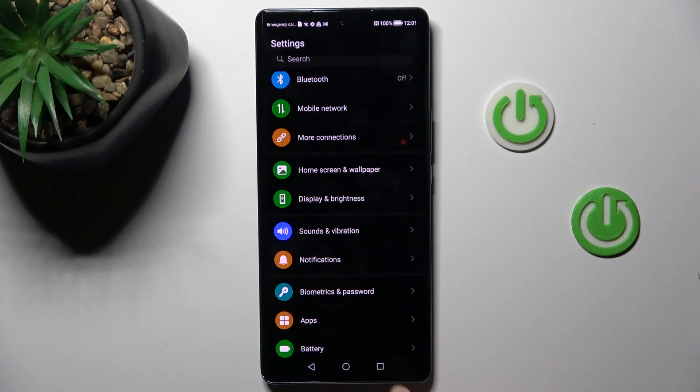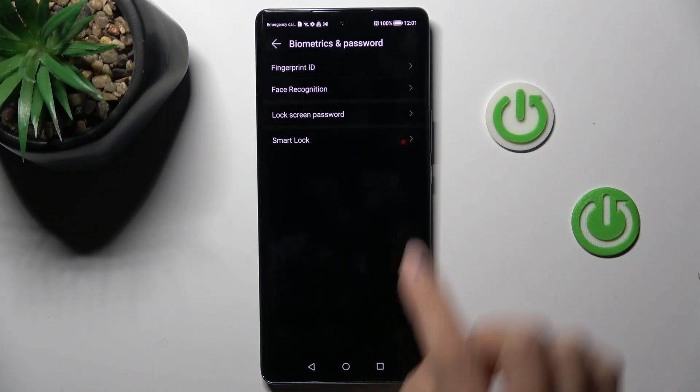First, open the Settings, then go to Biometrics and Password, and select Fingerprint ID.